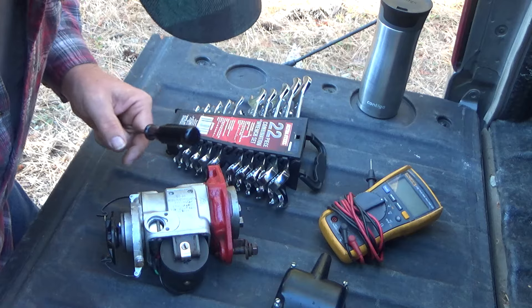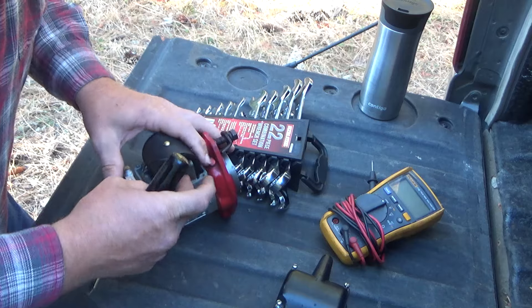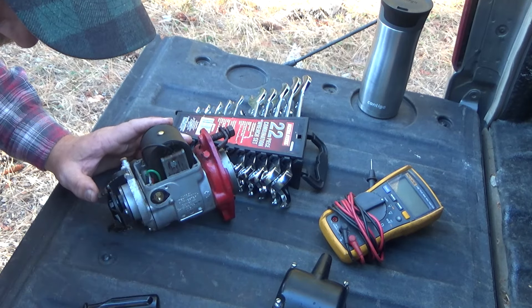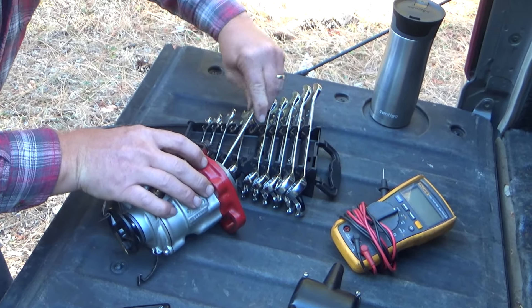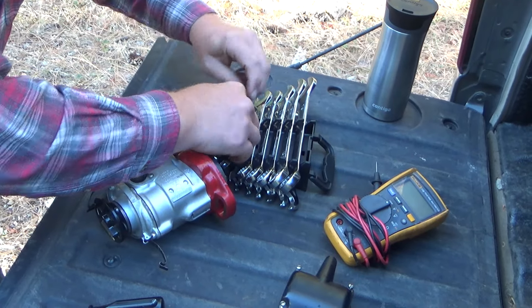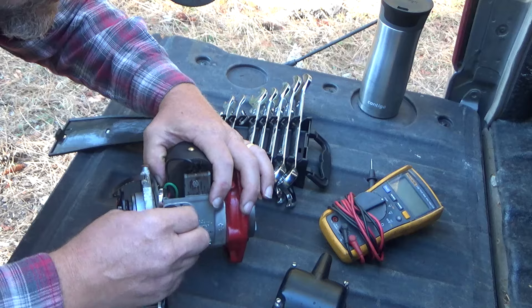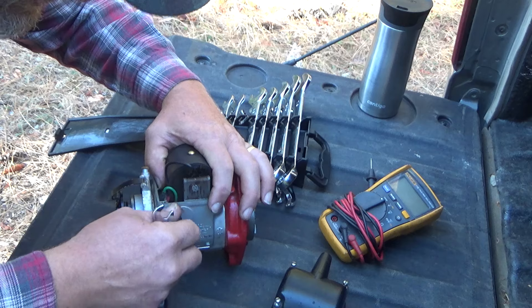But before we do, we are going to measure the capacitance of both — just to see. Because if this one is no good, I want to know. I don't want to throw it in a box and look at it years down the road. I want garbage in the garbage can.